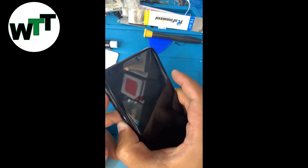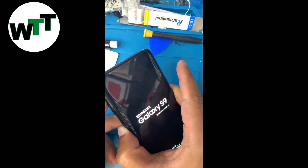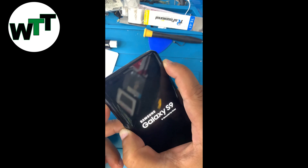While holding those buttons, turn on your phone with the power button. As you see the Samsung logo, leave the power button but keep holding the other two buttons.